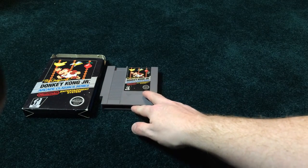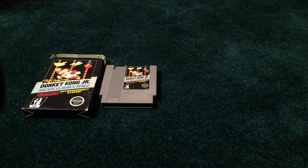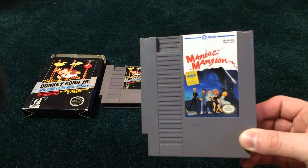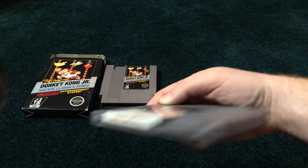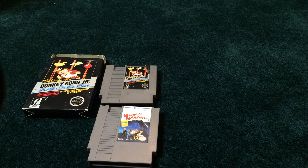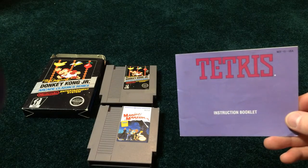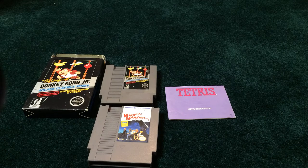I had picked up a Nintendo Age deal for $25, which included a cart of Maniac Mansion — nice looking cart, no sticker residue or anything on that one — and a construction book for regular NES Tetris, which I know is common, but I needed one for another copy I have.